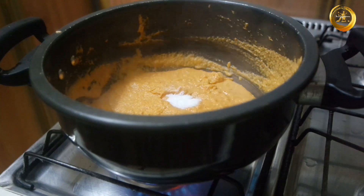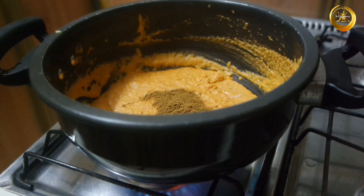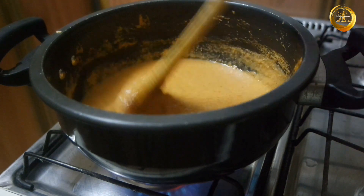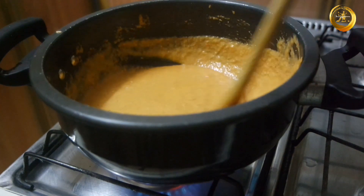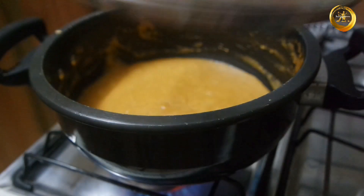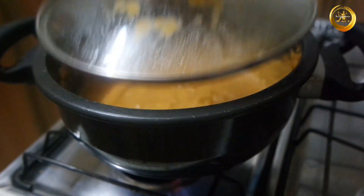Add salt as per taste and 1 teaspoon of garam masala powder, along with a little water to adjust the consistency. Mix everything well and cook for about 10 to 15 minutes on low to medium flame.